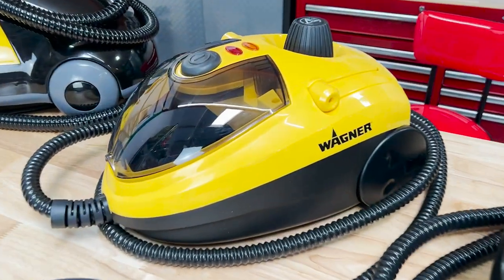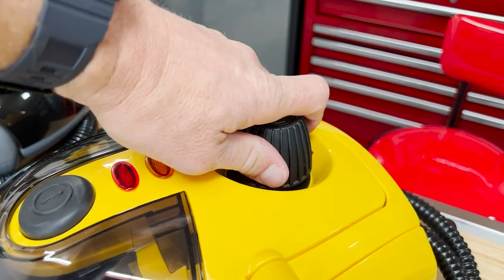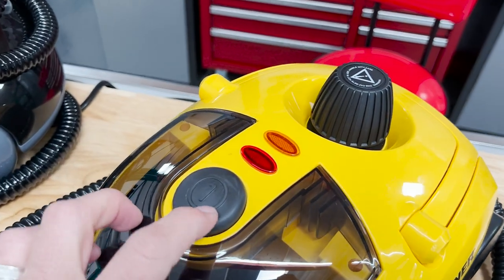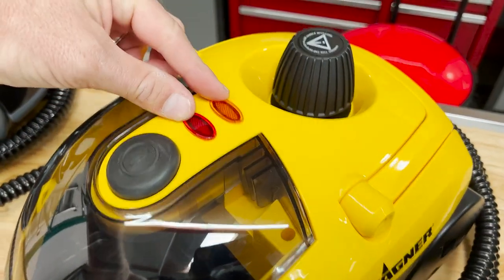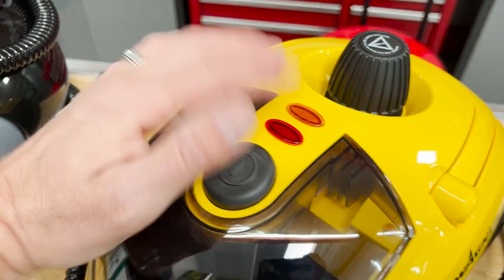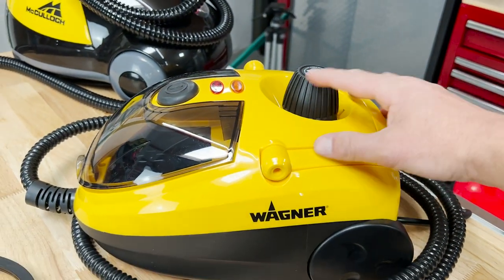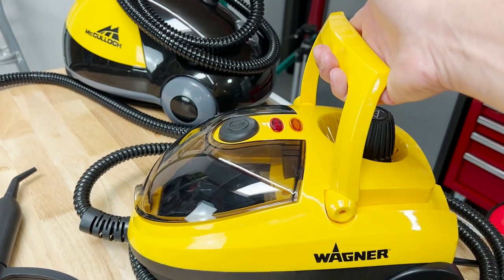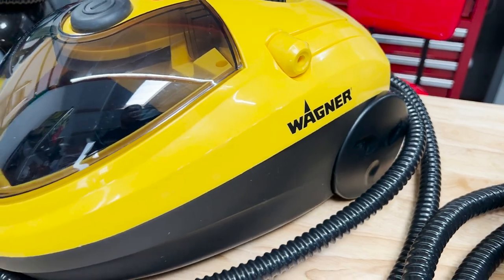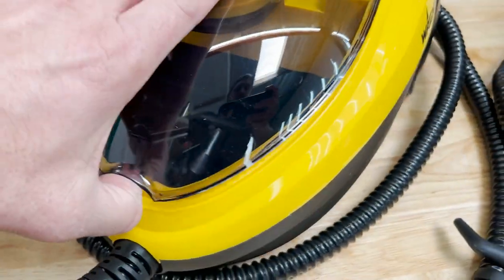Next up is the Wagner, and this one is my personal favorite as far as design goes. There's a nice large fill capacity in the back — you just screw that out and fill it up. You have just a large single button to turn on and off, and then the same two indicators. This one's handle is integrated into the machine, nice and flush, but it does flip up so you have a nice carry handle. There are little casters in the back — not great, but they get the job done. The main reason this is my favorite is this large onboard storage capacity.